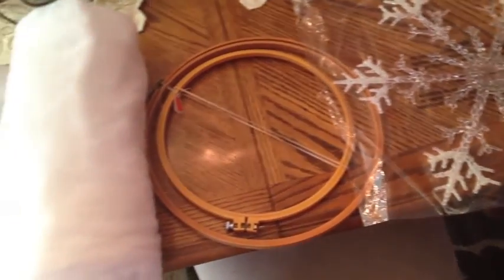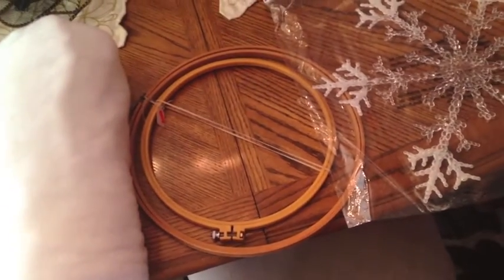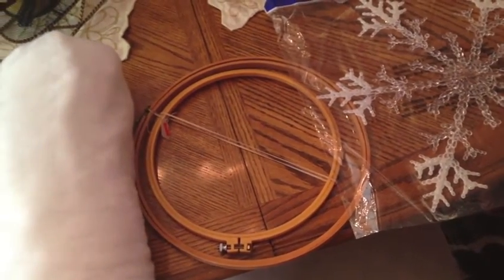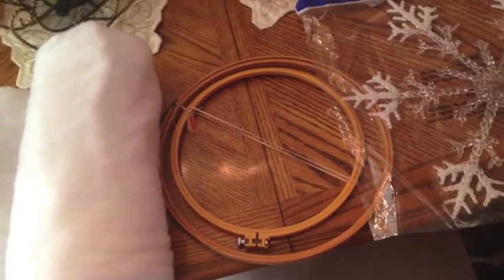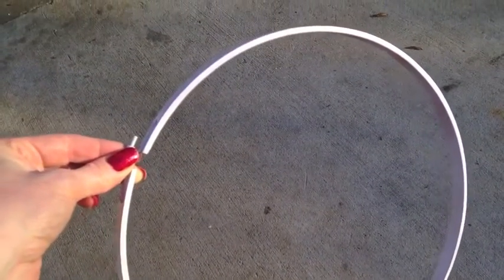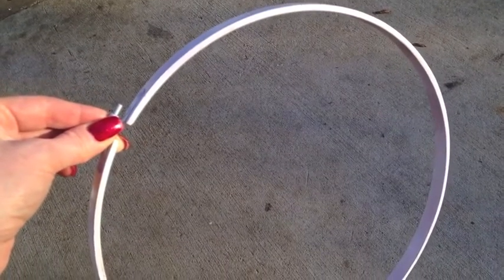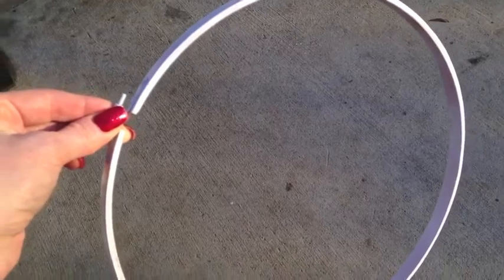I just want to show you the supplies I have gathered — and definitely a hot glue gun — and I will try to stop in the middle and show you the process. The first thing I realized I needed to do was go ahead and spray paint my embroidery hoop white and then put two layers of batting in.